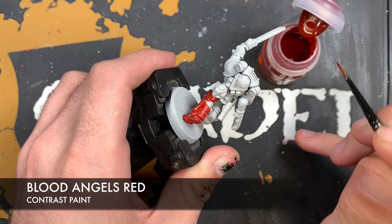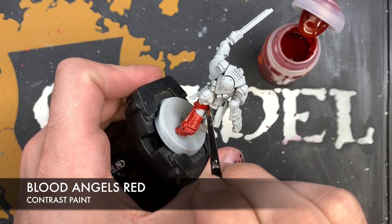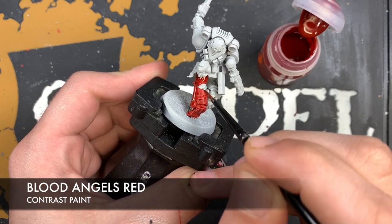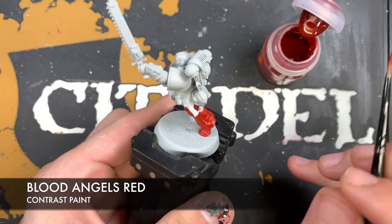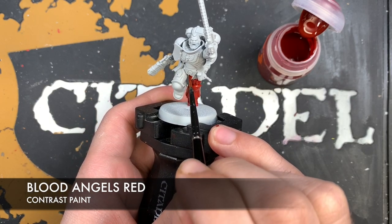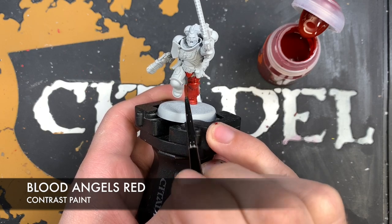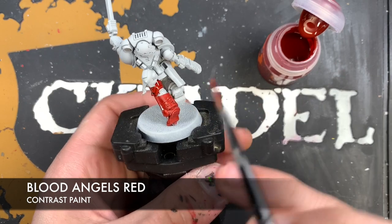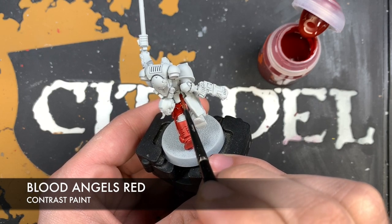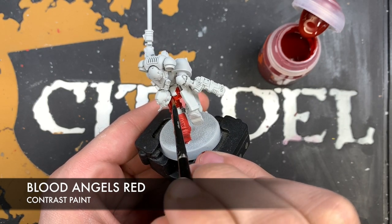If you leave any areas uncovered by accident - like on the inside of the leg panel - it's best to just wait until it's dry and then go back and touch it up. If you try to do it while it's still drying, you might break the skin of the surrounding paint and get a nasty mark on your model. With contrast paints, the same thing happens if you spot a big pool of shade too late - you try to move it with your brush and get that little bubble where a skin has developed.